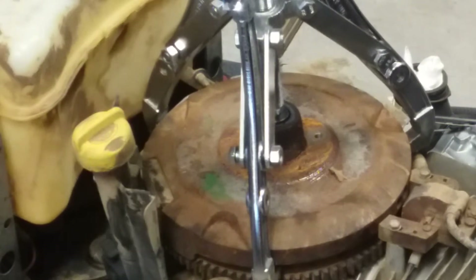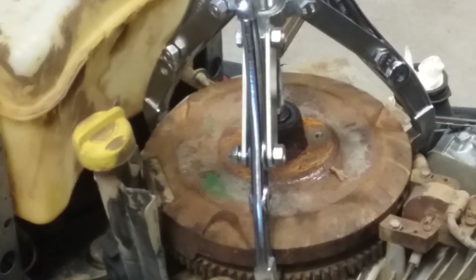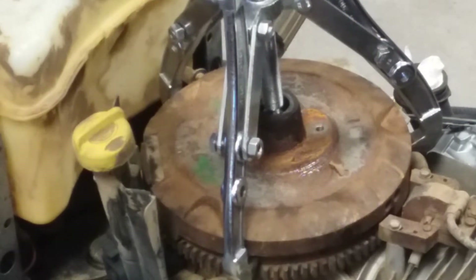The socket to go on there is 11/16. Some of these flywheels are on there pretty hard — you might have to take a hammer and give it little taps around. Don't hit it hard because you don't want to mess up the magnets in there. See if she pops off — there she goes!